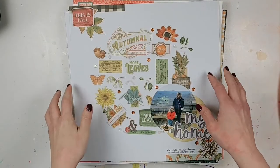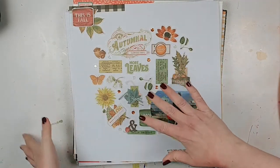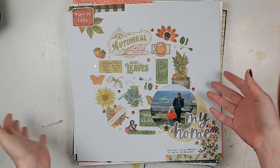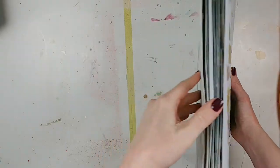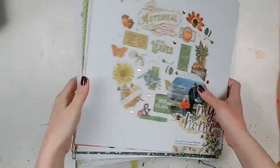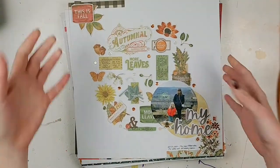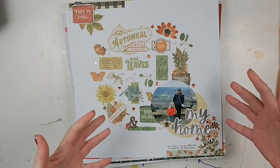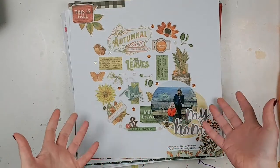Hi everyone, it's Laurie from Cookscarpcraft and it's the end of the year going into New Year's, so that means I've got to do my layout share from the previous month. So these are all the layouts that I made during the month of December. Let's just go ahead and jump right in. I think I made enough layouts — the number of layouts that I was hoping I was going to make.